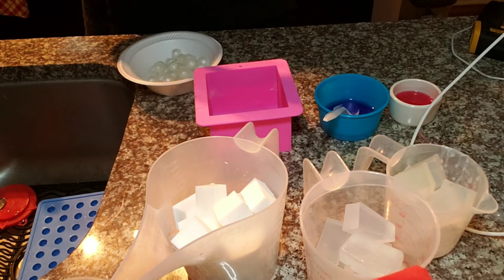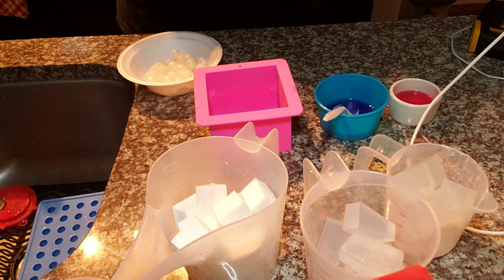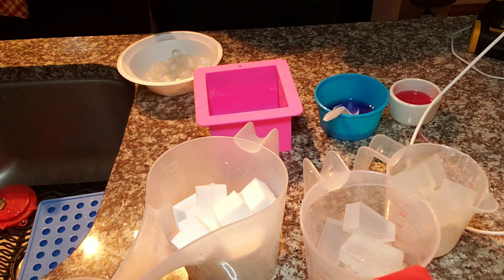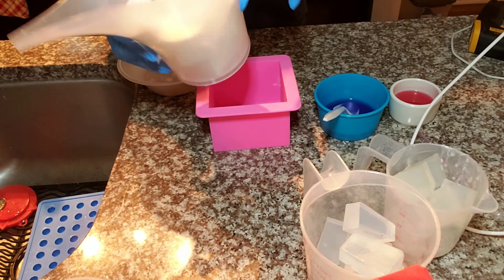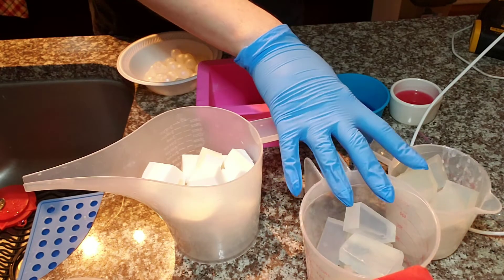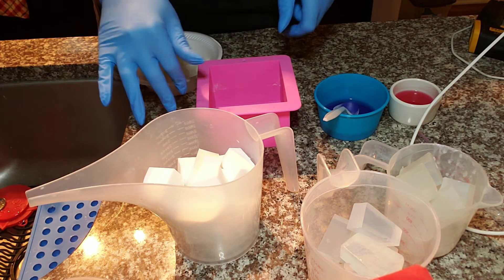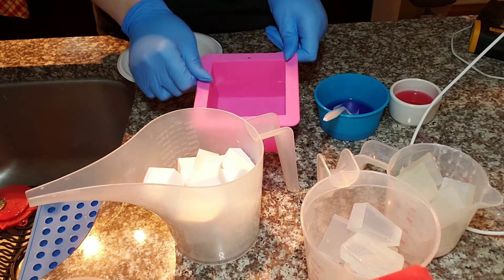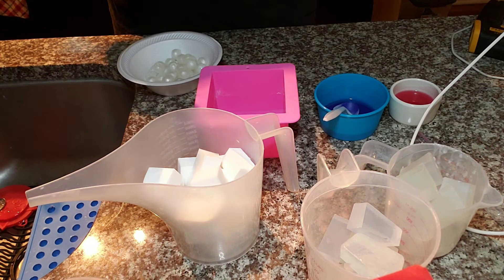We are going to be making Sugar Plum Fairy melt and pour soap. I looked online at sugar plum fairy ballet and all the colors of the outfits — they're mainly like pink, purple, white, and silver — so that's what we're going to be using for the soaps. I have a mixture of goat milk and mango butter soap base, and I have my clear melt and pour — about 12 ounces of each. You probably really only need 10 of each with this mold, but I made a little extra because I'm notorious for having less than I need.